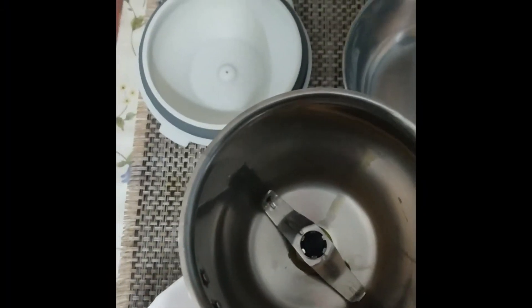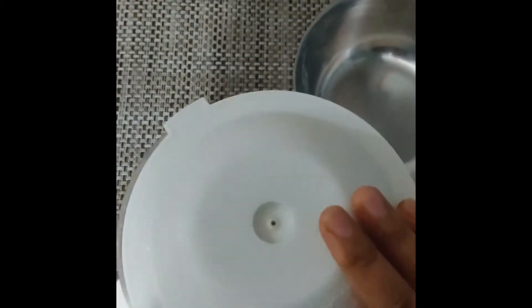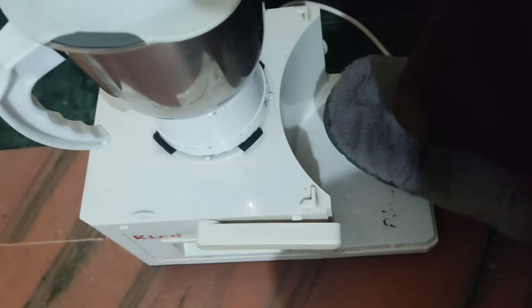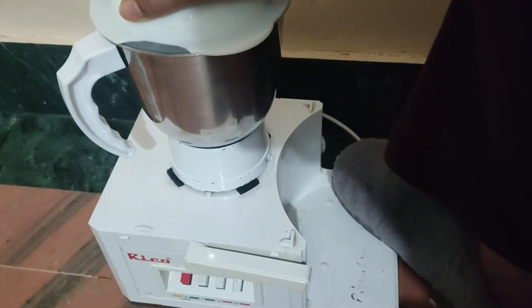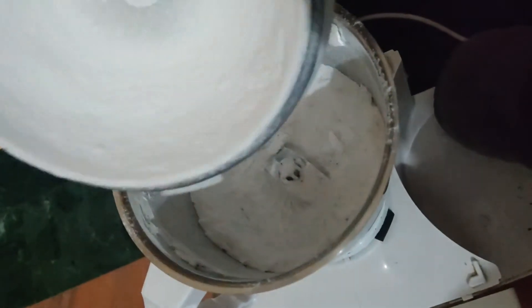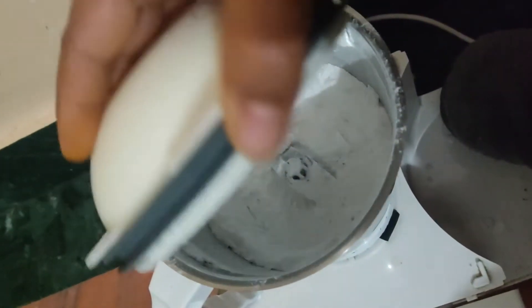We will put all our sugar into the grinder and grind it. Switch on the grinder and grind for about 30 seconds. After 30 seconds you can see it has converted into powder form. Now in a bowl we have taken our powdered sugar.